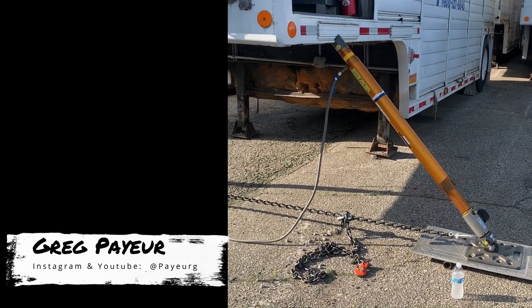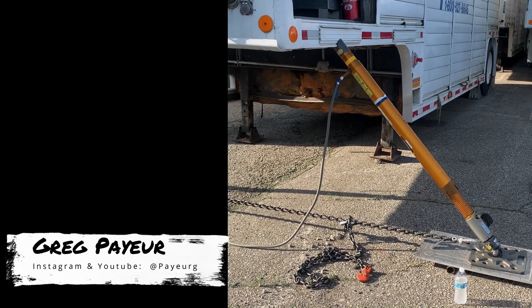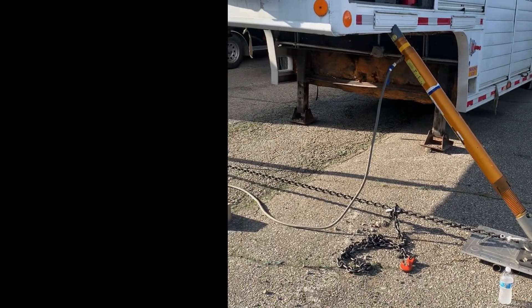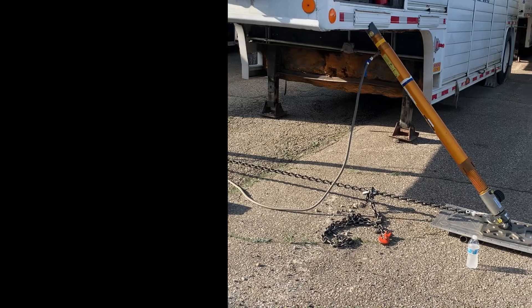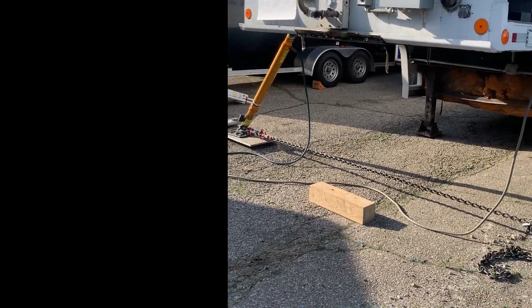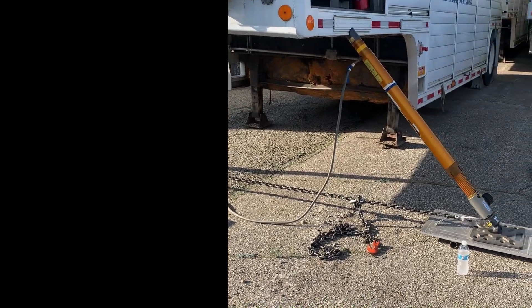Strut force is explained with a 10,000 pound trailer as an example. 5,000 pounds is back on the rear tires, and 5,000 pounds is up at the front where the struts are supporting it. Distributing that among two struts gives 2,500 pounds per strut.